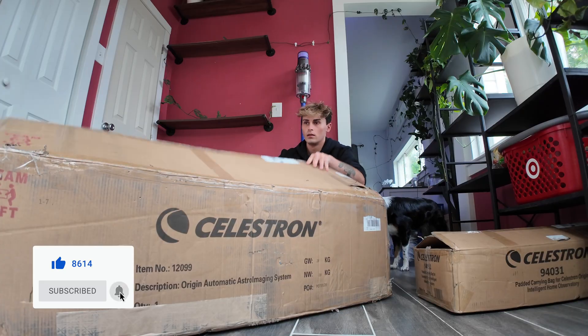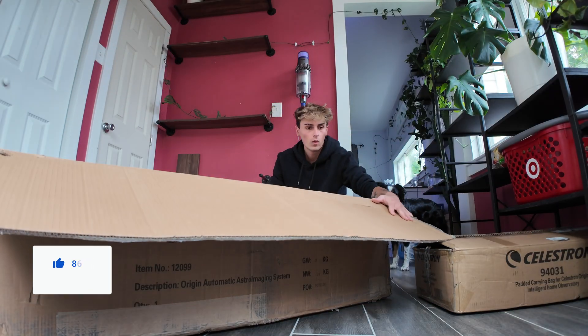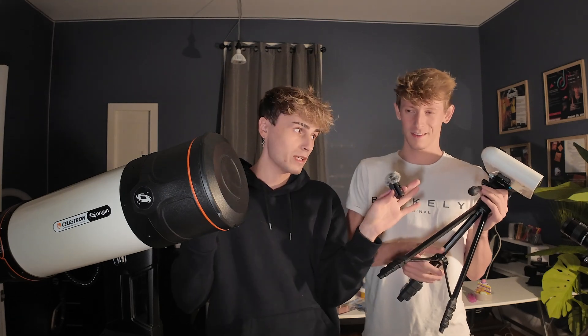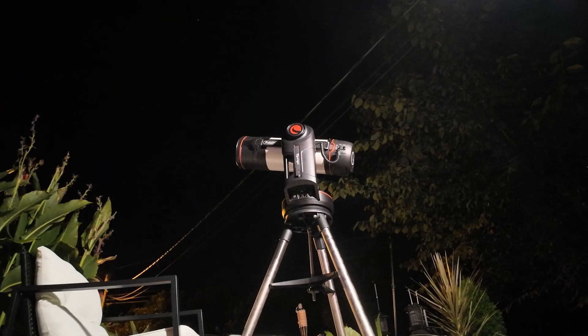Celestron loaned us this telescope and we officially have two weeks with it. We have to make sure we take care of it and use it as much as possible. This one is obviously massive compared to the Hestia, and we want to see what it can do. They call it the home observatory, which we need to figure out what that means.